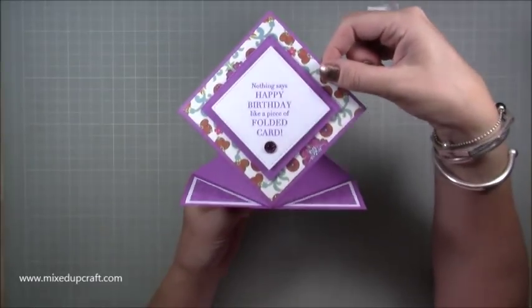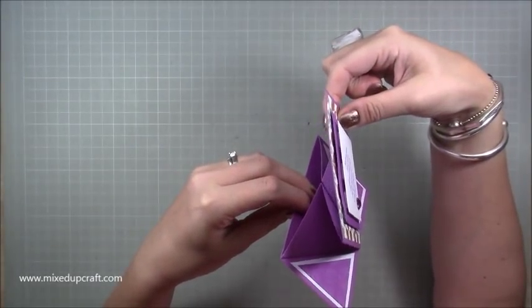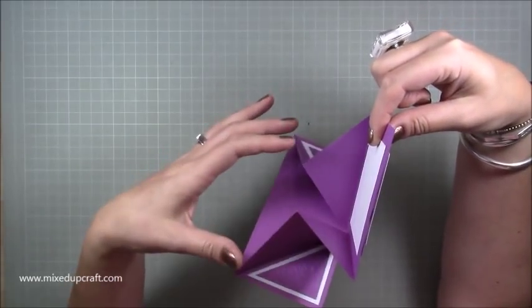You can't go too heavy with the decoration because obviously the heavier it gets the more it's going to fold down, but it will always want to pop up because you've got so much bulk here and the way the fold is done.